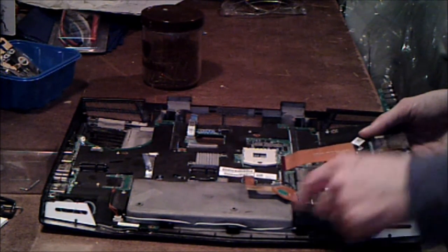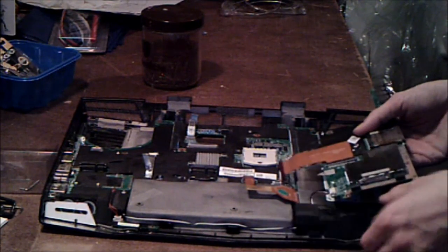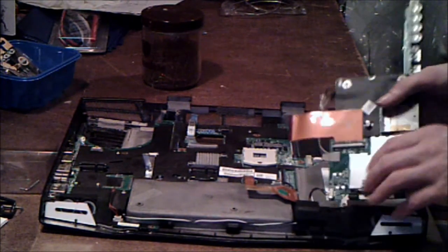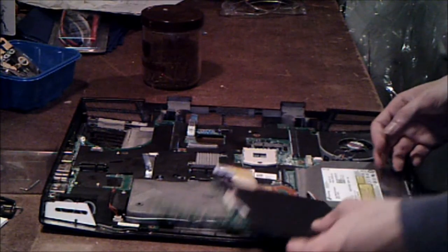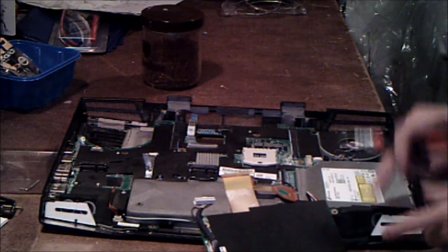You still have this cable here, which I wasn't able to undo. If you were able to undo it, great — you can just take the board out. Since I can't undo it, I'm just going to set it to the side for now. Once I take out the disk drive, I'll be able to take it completely out.